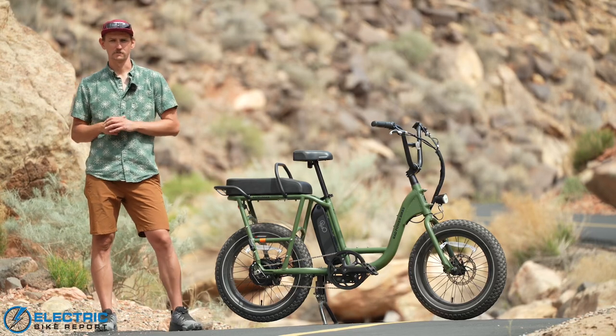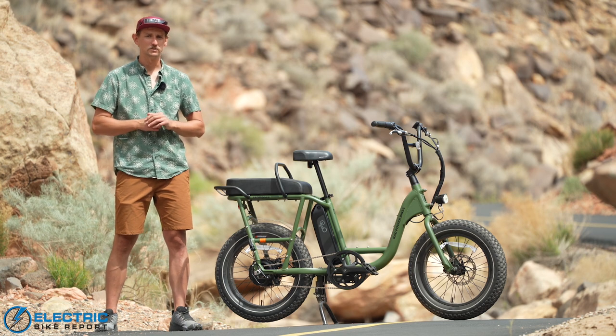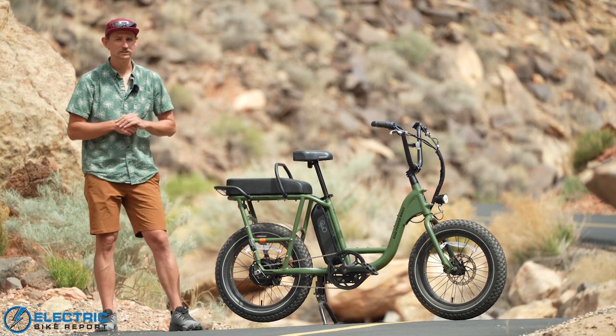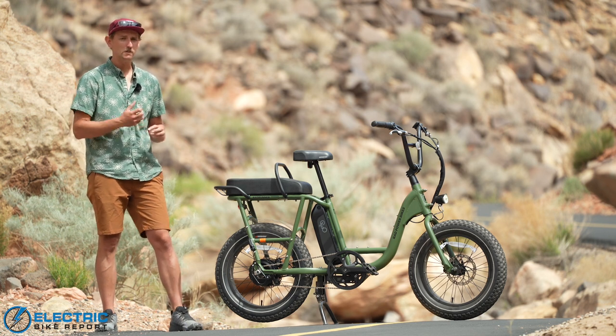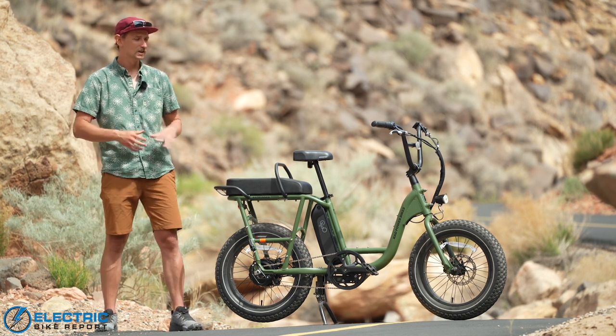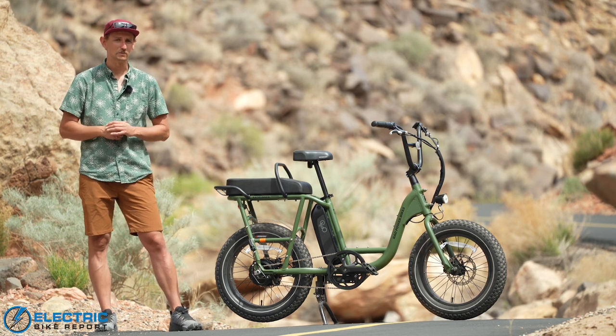Hey everybody, I'm Sam Gross with ElectricBikeReport.com. With me today is the Rad Power Bikes Rad Runner 2, the recently re-released second generation of Rad Power Bikes' ultra popular electric utility bike. What's new, what's the same, and how does it ride? Stick with us today as we find out.